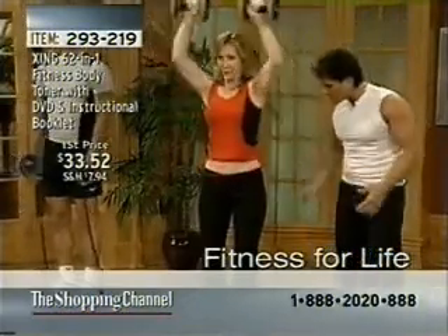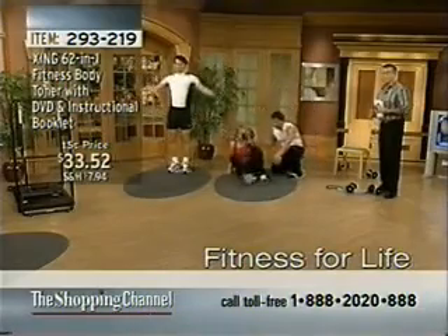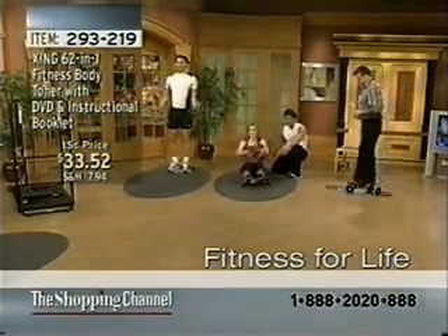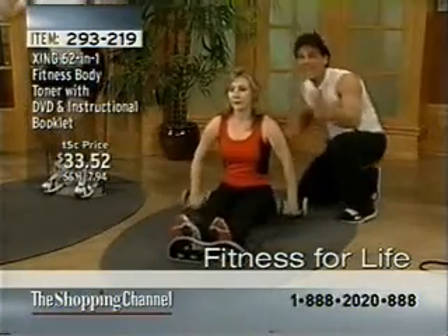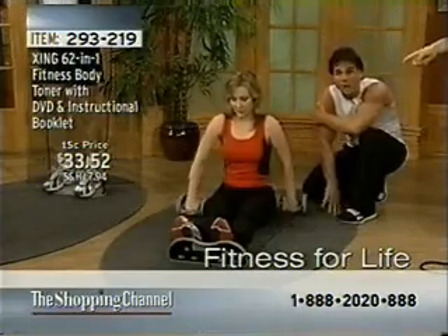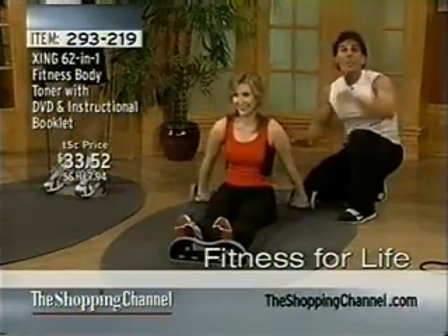Kelly, what I want you to do is sit down. There are 62 exercises — 62 different exercises, Richard — for basic, intermediate, or advanced levels. Kelly's working her triceps, the back of her arms. Do you feel that, Kelly? Oh, yes. I mean, there's so many different things that you can do with it.